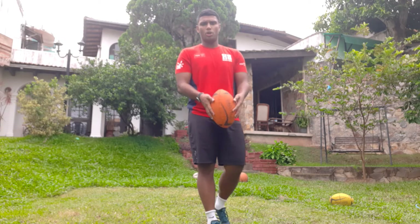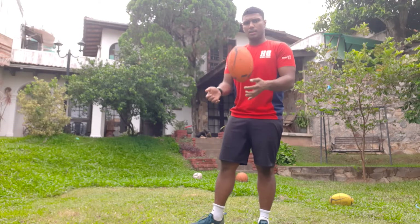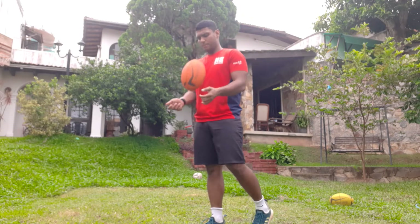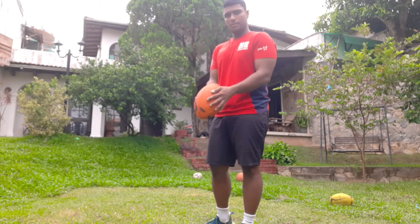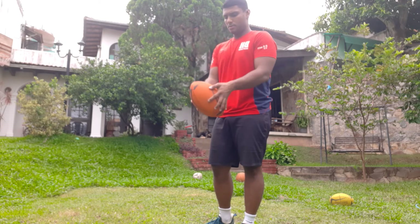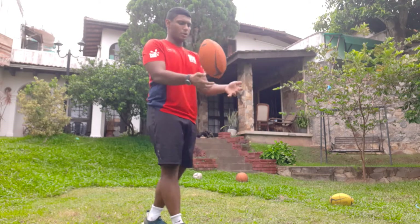Each drill I want y'all to do it for 1 to 2 minutes and then we can switch around. Number 1 is this — use the fingers.